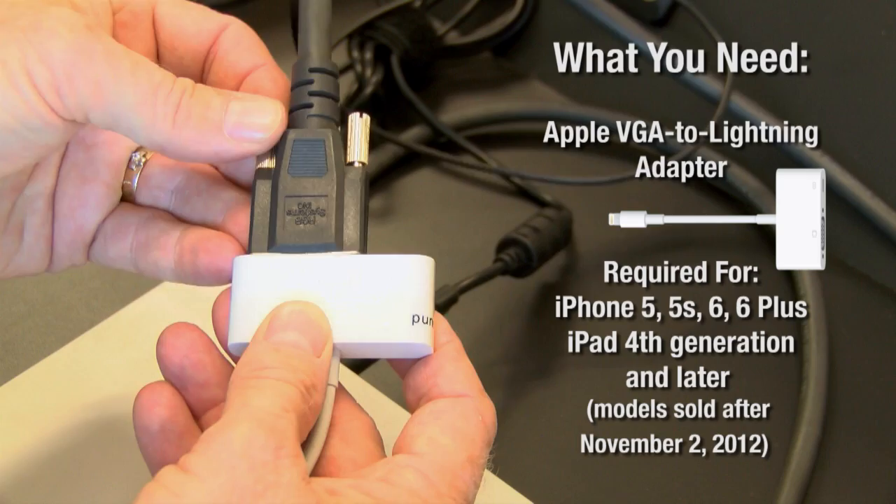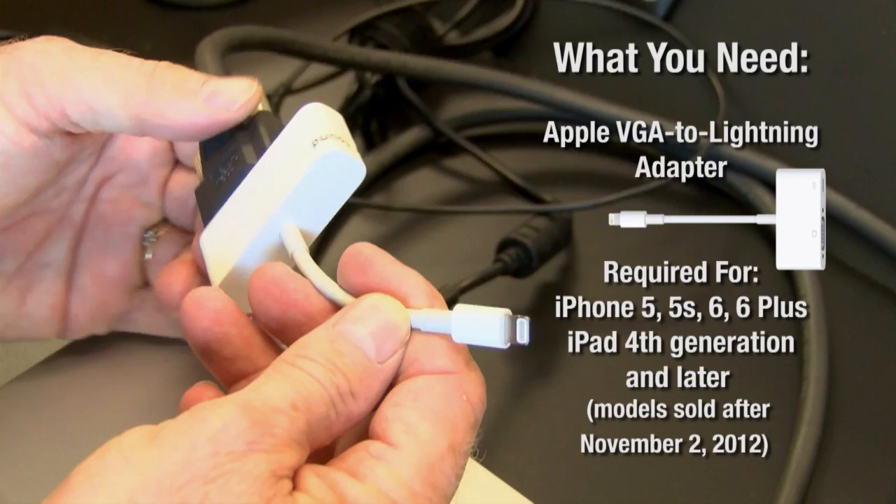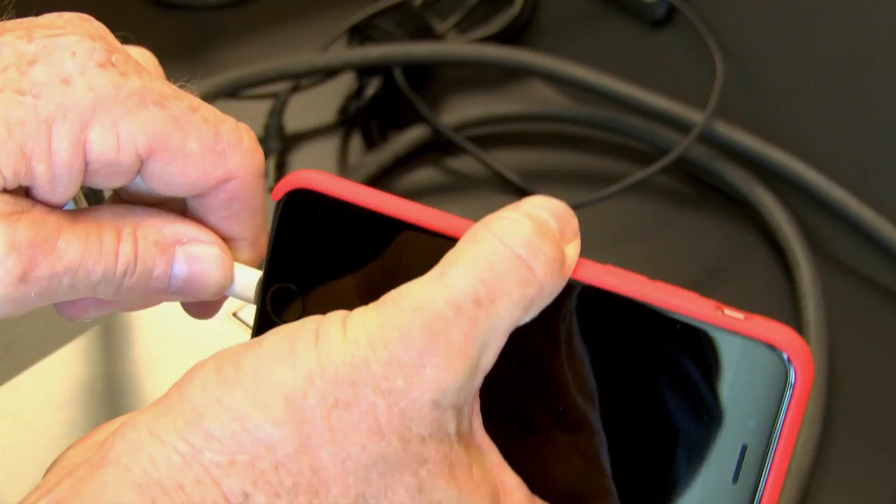This is a lightning connector — it's a very small plug and it works with iPhone 5s and 6s and also with the newer models of iPad. So to put your iPhone into the projector system, you simply plug it in and you are projecting into the system.